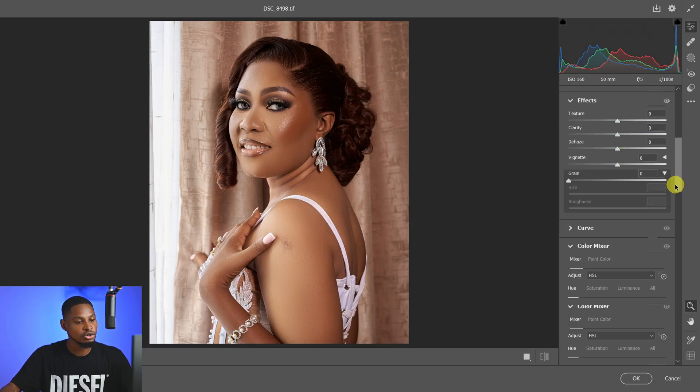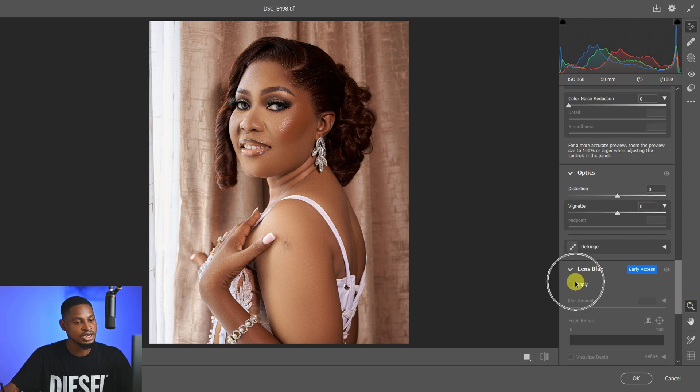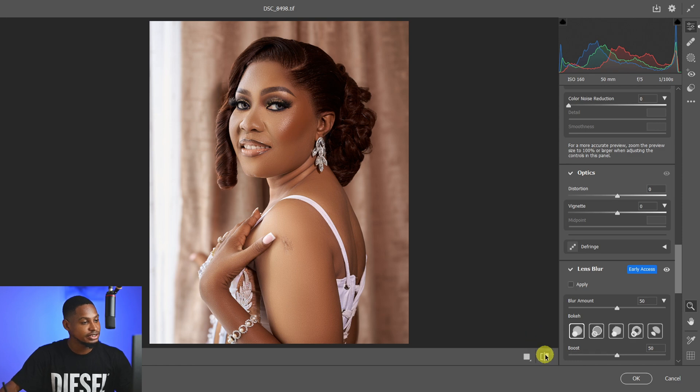Once the Camera Raw filter opens, scroll all the way down until you see Lens Blur. All you have to do is click on Apply to apply the lens blur effect and blur the background. As I said earlier, it's customizable — you can increase or reduce the amount depending on what you want.